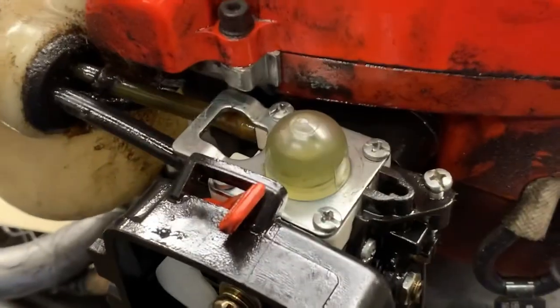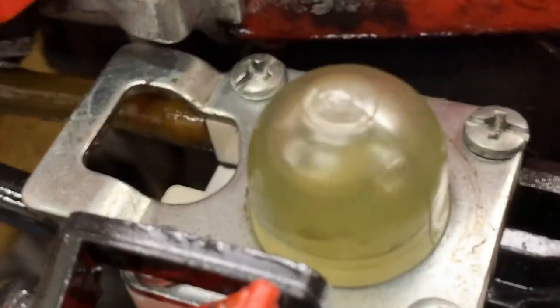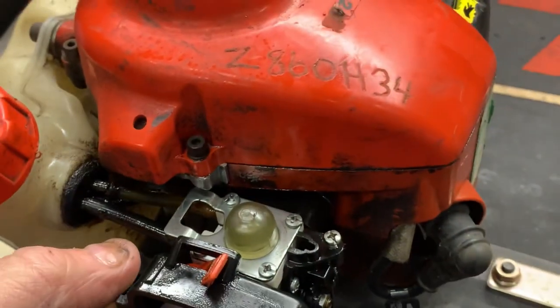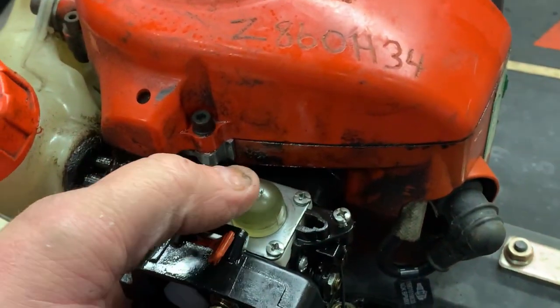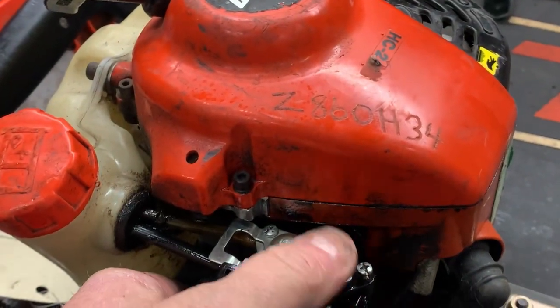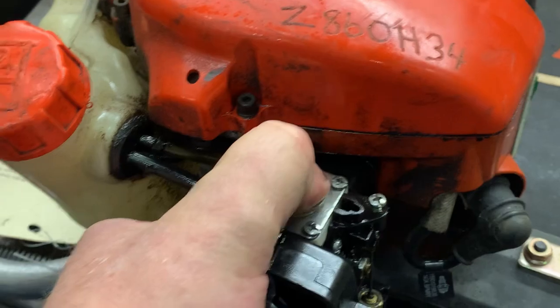We are kind of running and ready to go. Whenever you press the primer, the engine should die because it's going to make it starve for fuel. We've got that little hedge trimmer going one more time. If this helped you out, please smash that subscribe button and click the bell so you'll get all my new videos. We will catch you on the next one — have a great day.